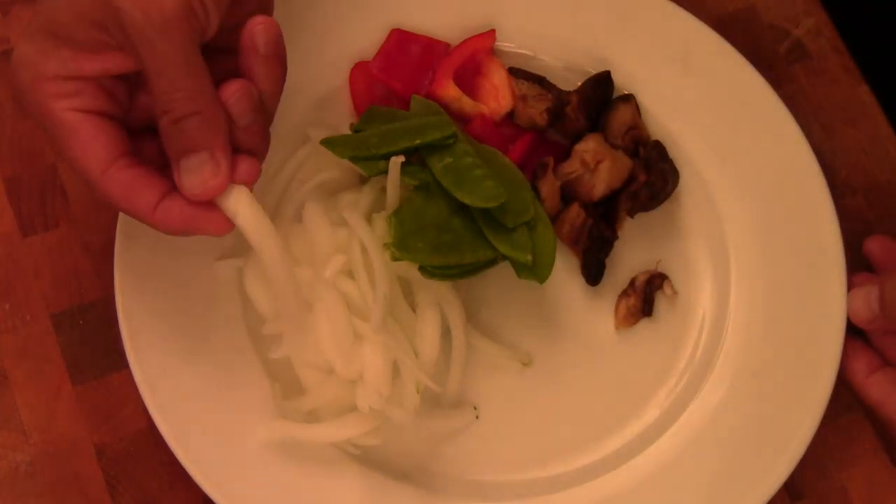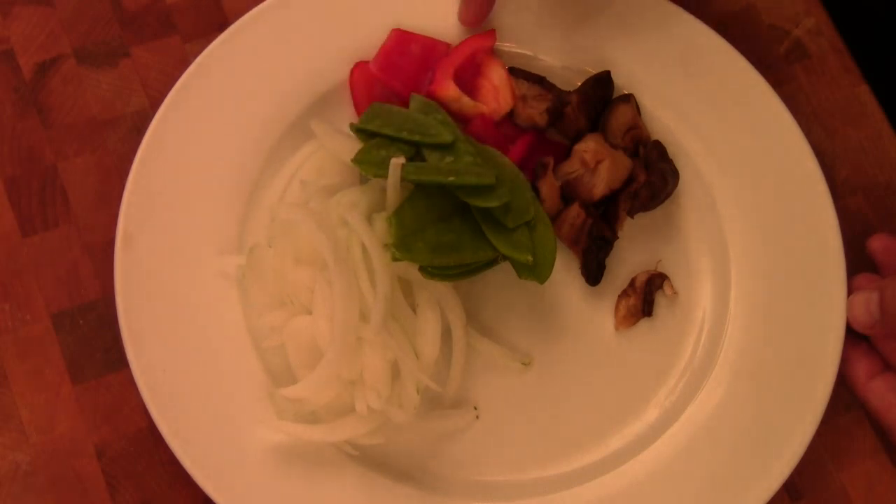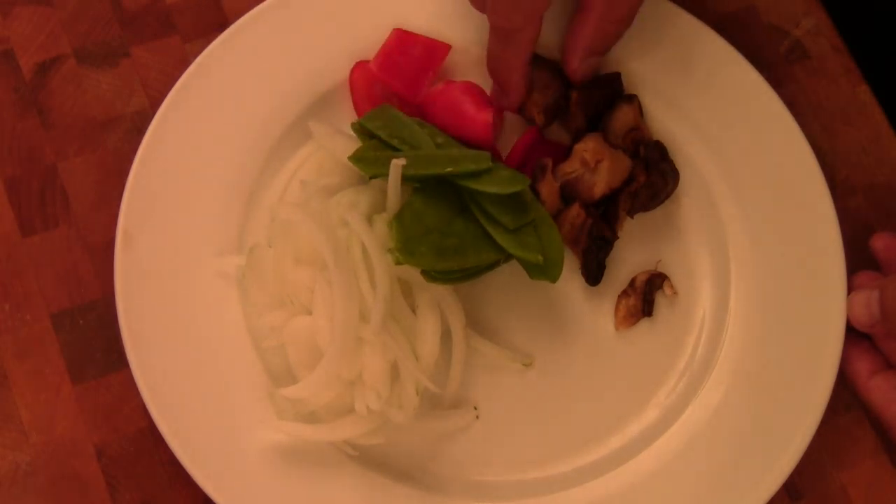And I've got Spanish onion, snow pea pods, sweet bell pepper, and shiitake mushroom.